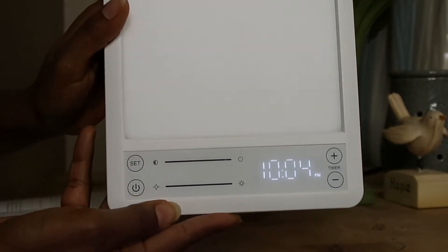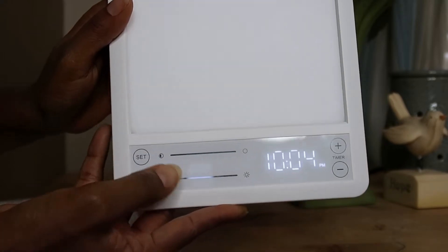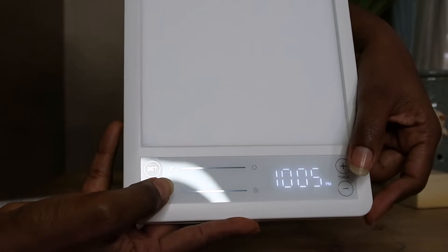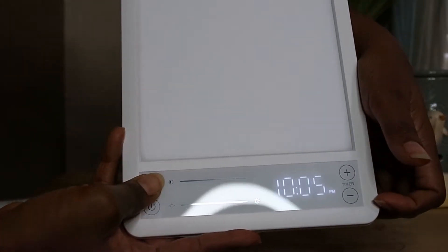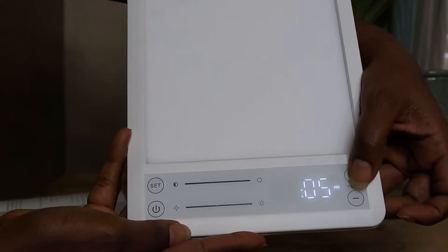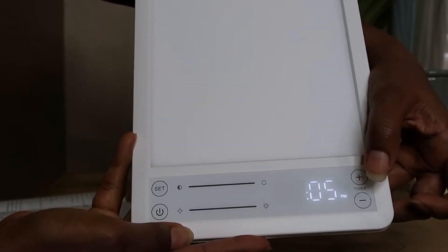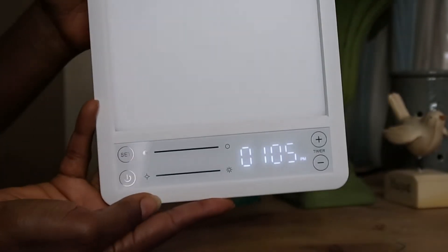To set the time, press the set button and it starts flashing. The time right now is 1:05. Press set again — be careful because pressing set again automatically stops it. Press set, then press set again, then input the time you want. I'm setting 1 p.m., so I keep going until it switches from a.m. to p.m., then press set and the time is thoroughly set.